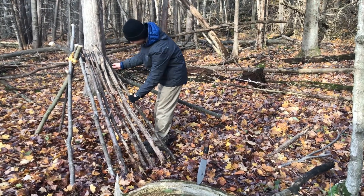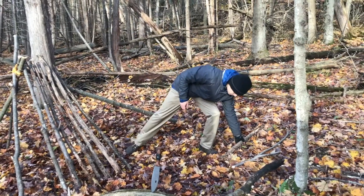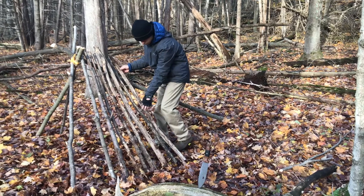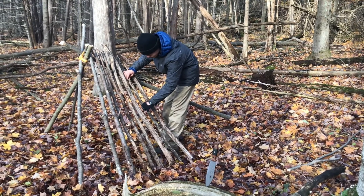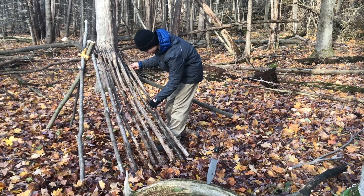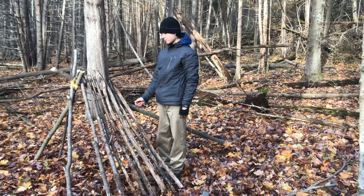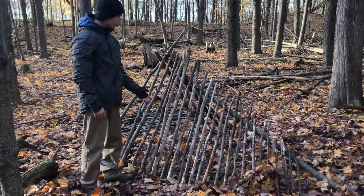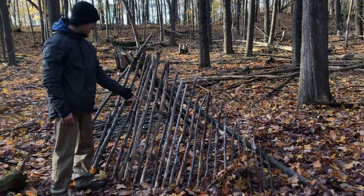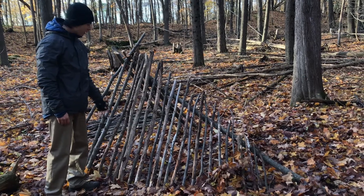Stack your pieces at the same angle as the side supports. The length of your pieces should gradually shrink in accordance with the height of the ridge pole, and make sure you're forming the width you desire as well. This side of the wall is pretty much complete — I made sure to stack the sticks next to each other pretty close.